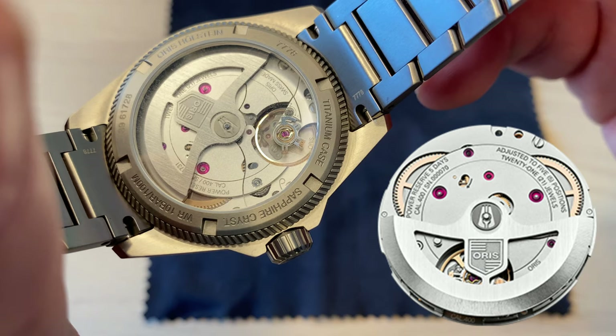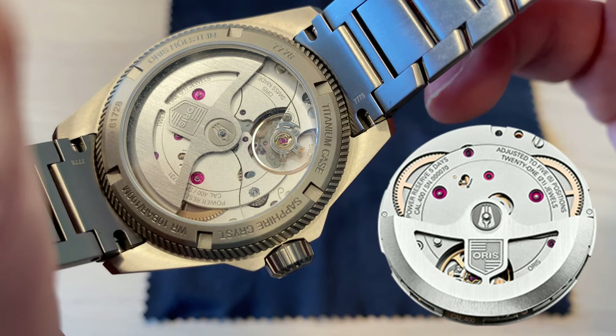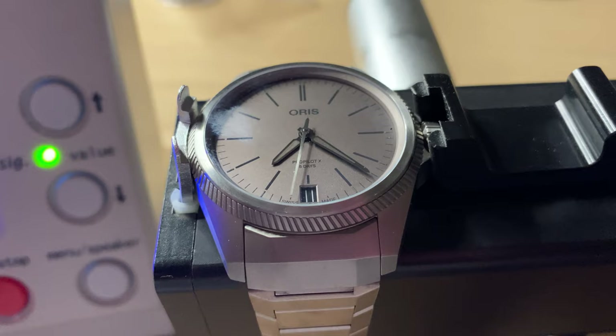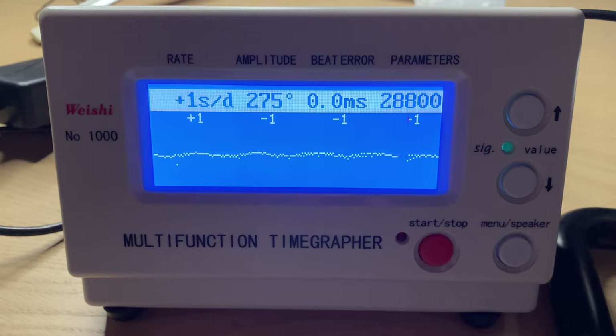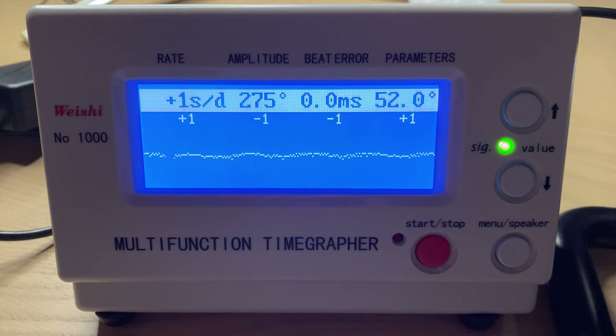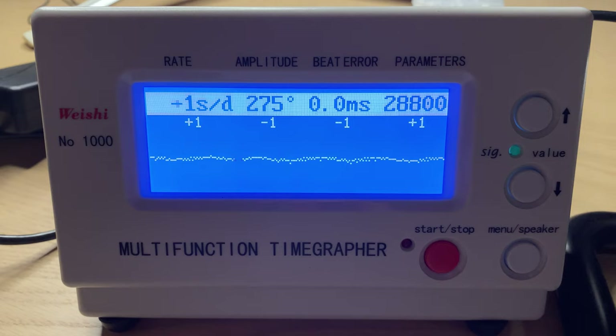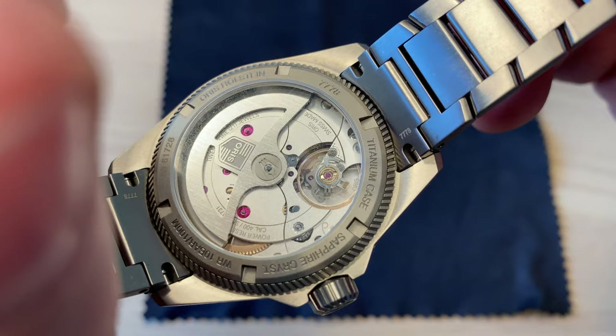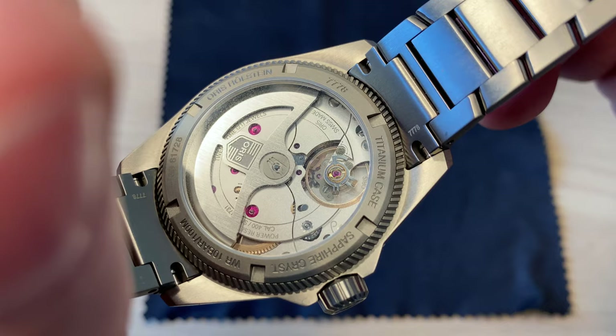The Caliber 400 is the star of the Oris show right now. It offers no less than 120 hours — 5 days — of power reserve. You also get a very accurate movement, between minus 3 and plus 5 seconds per day. This particular example is running at plus 1 to minus 1 per day, which is extremely accurate. You also get 10 years of warranty and very high tolerance towards magnetism.